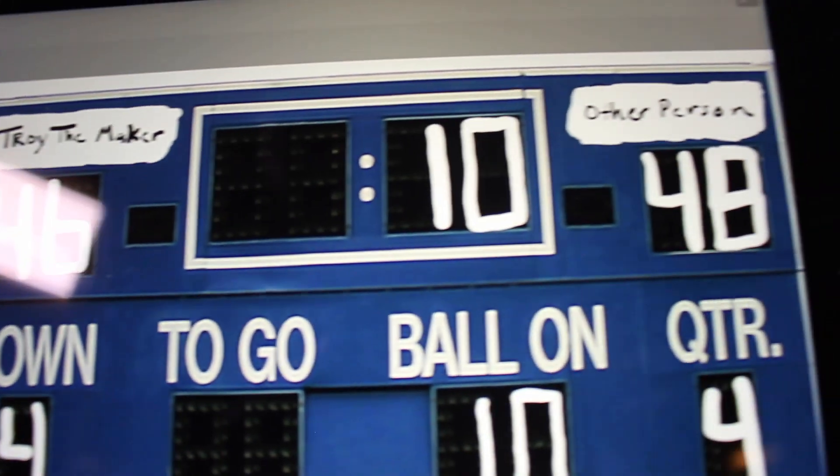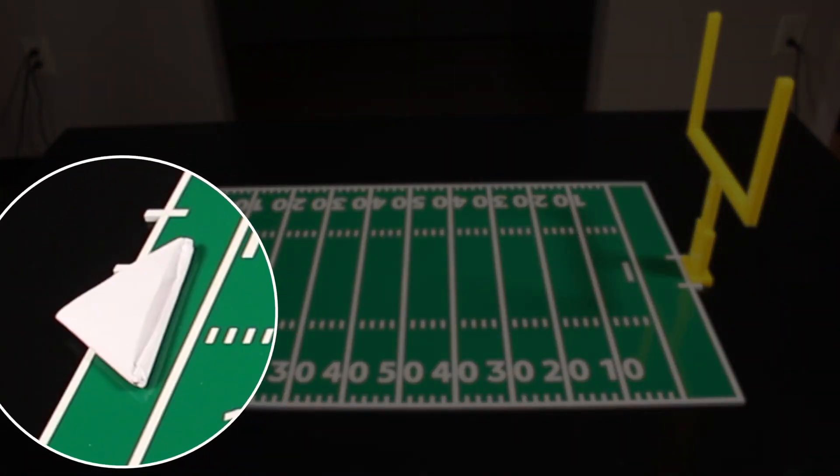All we need is that field goal, he's gonna win. He ain't missed a field goal all day. Yep, they bring in the field goal.